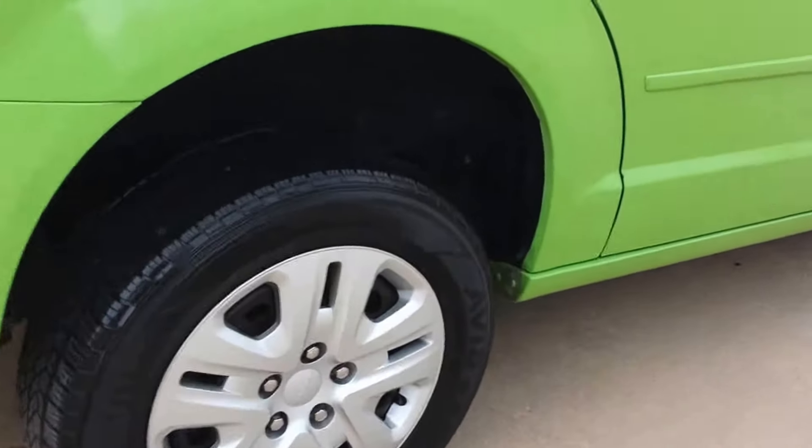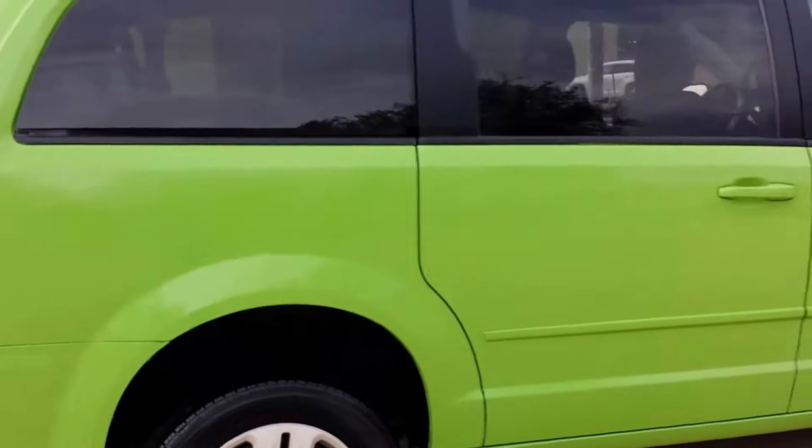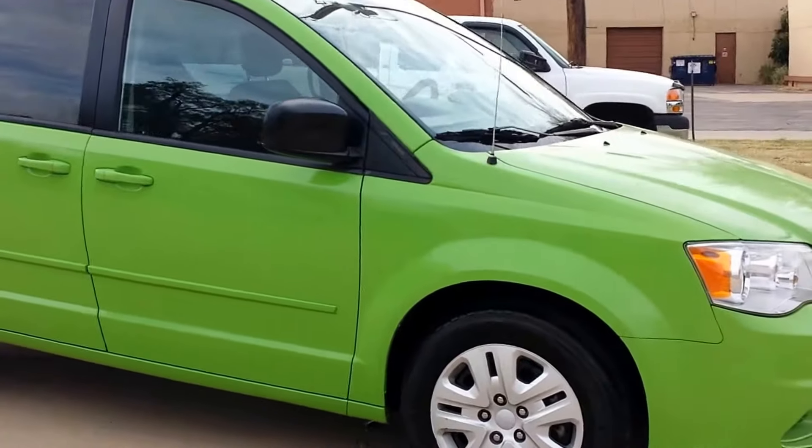The van's tires are in excellent condition, pretty close to brand new. This van only has ten thousand eight hundred miles on it, so it's just about like a brand new mobility van.